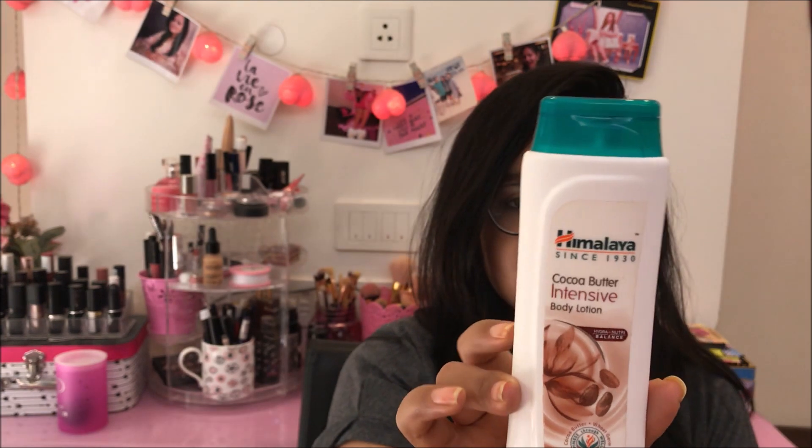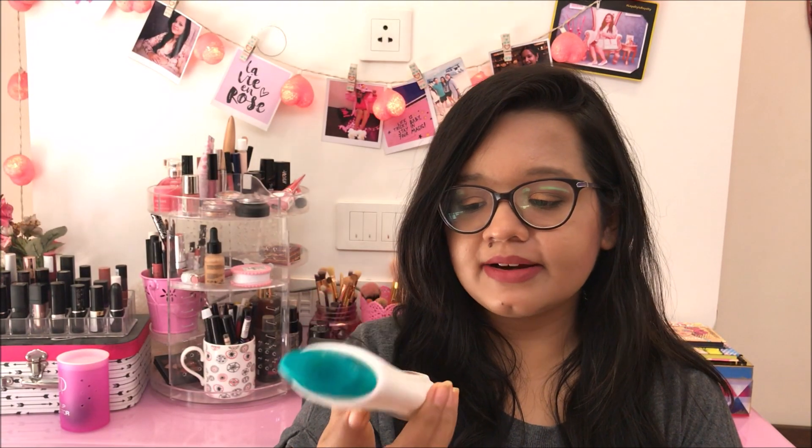Another thing from Himalaya is this Cocoa Butter Intensive Body Lotion, 100 ml — one of the very iconic lotions from Himalaya. A lot of people I know use this. It's a decent body lotion, nothing very fancy. It smells like chocolate and it's really thick, so it's not recommended to use in summer unless you have very dry skin. It's a basic lotion for your skin and legs and I quite liked it. I have two or three bottles of this so I am going to use them.